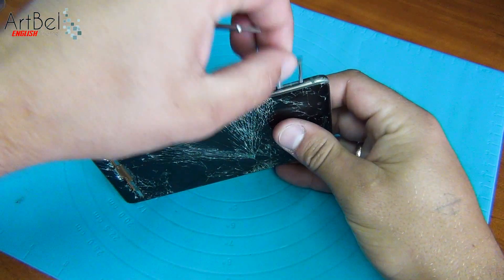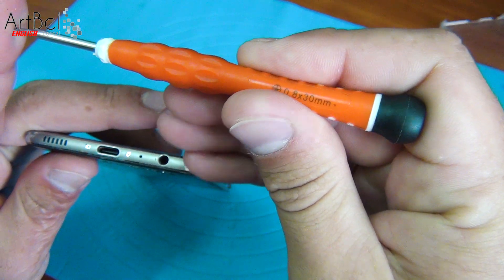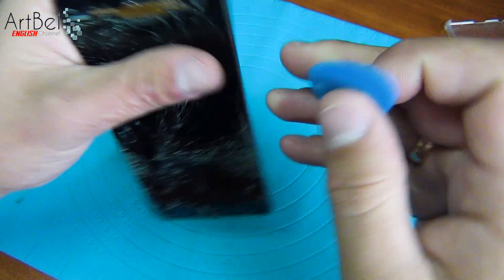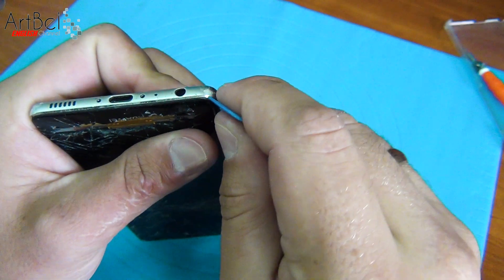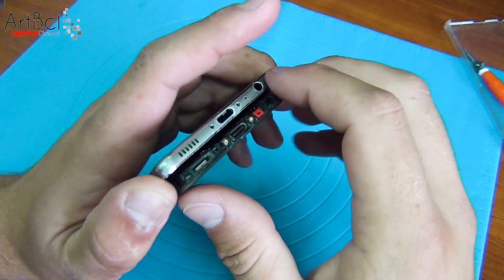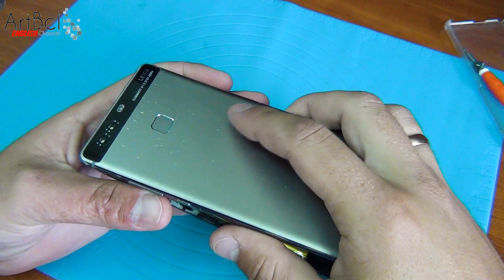First of all, we remove the SIM card box. Then unscrew these two screws from the bottom of the case. We'll remove the back cover — pick up the middle case in the corner of the phone and carefully remove the back cover. Be careful, don't rush to pull. There is a fingerprint and we have a chance to break its flex cable.